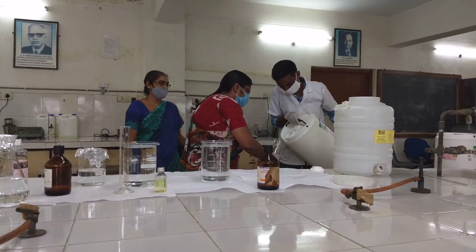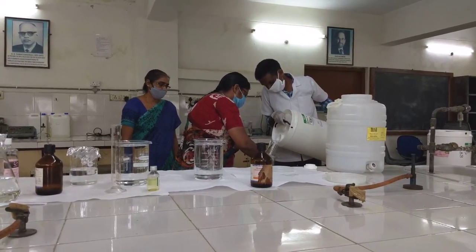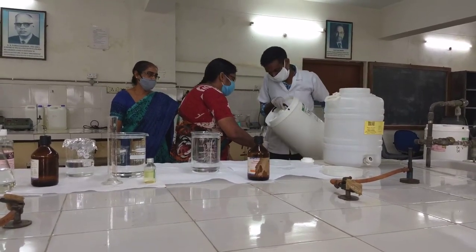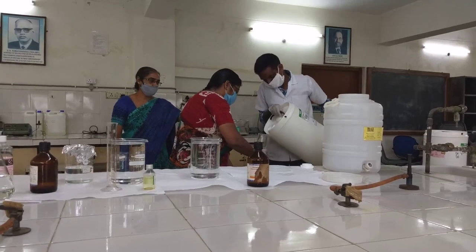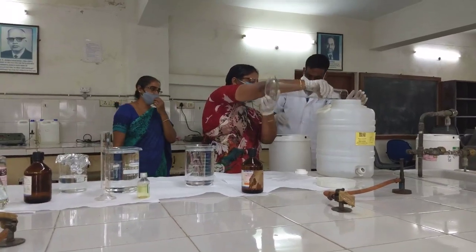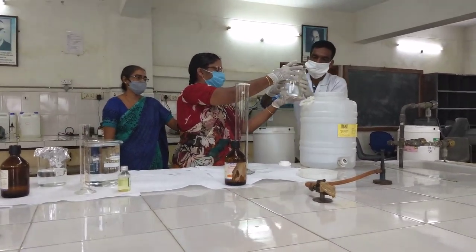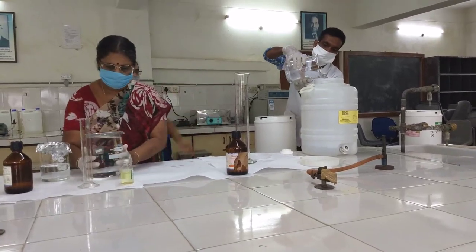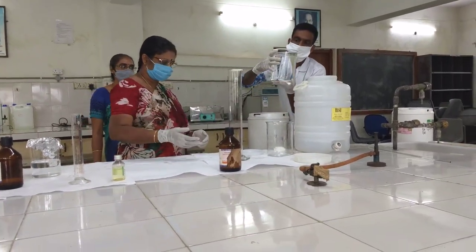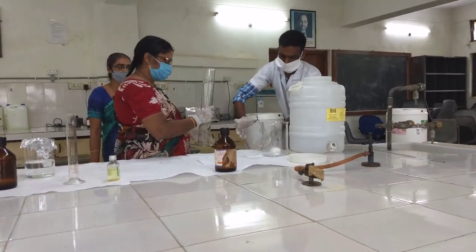We have dispensed 1 liter. Now we are collecting the next liter — that is the second liter being transferred. The second liter is dispensed into the container required for preparing the hand sanitizer. So 2 liters have been added, then the next 2 liters, making it now 4 liters. These 2 liters and 2 liters already measured in the container have been taken. So 2 plus 2 plus 2 comes to 6 liters now.